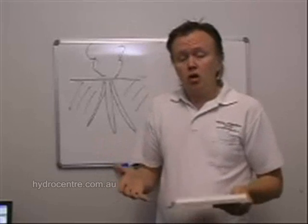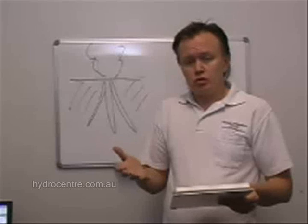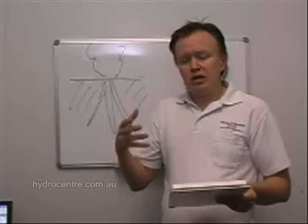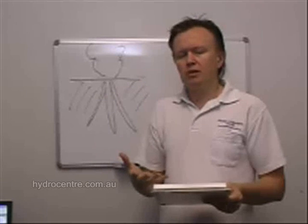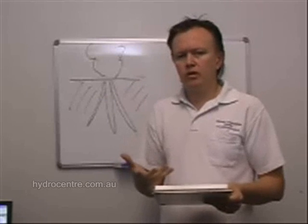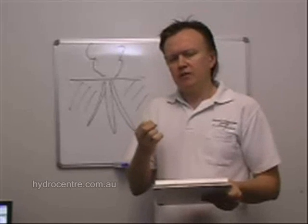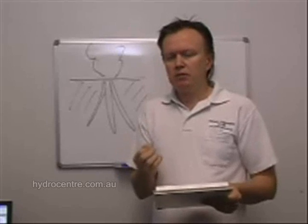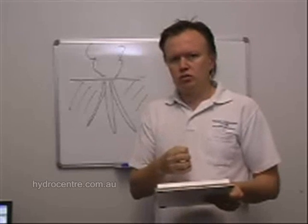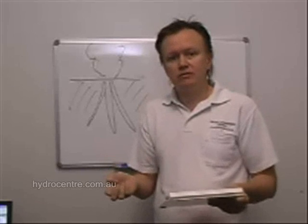In soil, plants derive their food from the soil because as the water runs through the soil it dissolves the minerals, and the plants absorb it in a liquid form. They don't absorb it in solid form - that's really important to understand. If they absorb it as a liquid, then there isn't much difference between how plants get food in soil or in hydroponics. To a plant, they can't tell the difference.